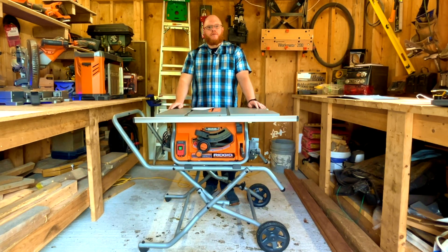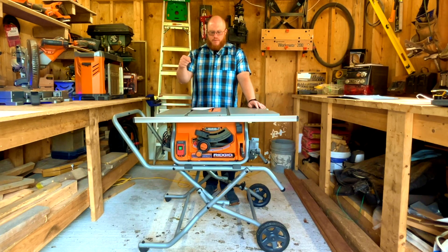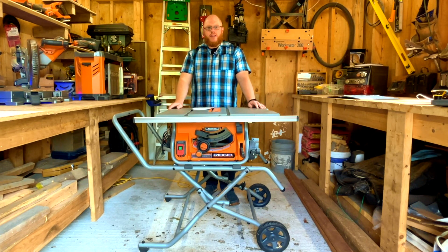Hello and welcome to Shop Talk with Dan the Man. Today's video you're in for a treat — we're going to review this bad boy. This is a Rigid 15 amp 10-inch pro jobsite table saw. Stay tuned to find out more.